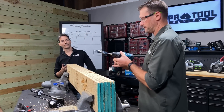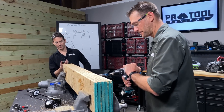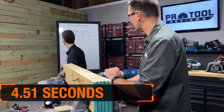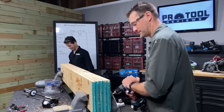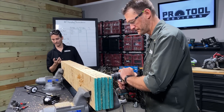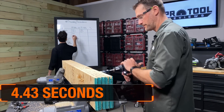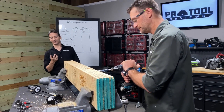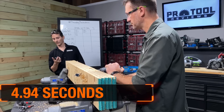Ready when you are. Three, two, one, go — four seconds, 51. I said auger bits were faster, but that was a little slower. It was a lot smoother though. Three, two, one, go — four seconds, 43. You're consistent, Kenny. I'll strive for consistency. Three, two, one, go — four seconds, 94.